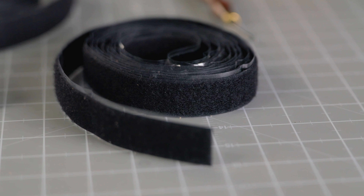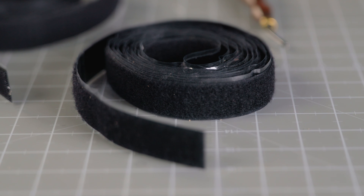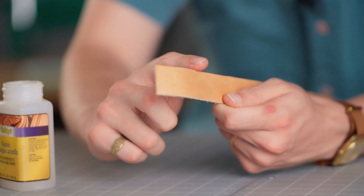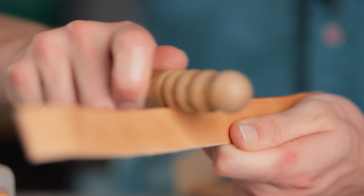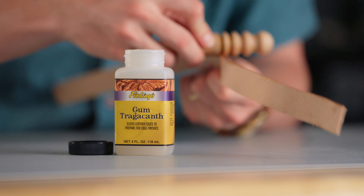I'm almost ready to install the hook and loop and put this thing together, but before I do that I'm actually going to finish the edges. You might think that's overkill for this sort of project, but I'll probably be using these in the shop for years so I want to make sure they look great. If you want to know more about finishing edges, please check out the dedicated videos we have in the description below.